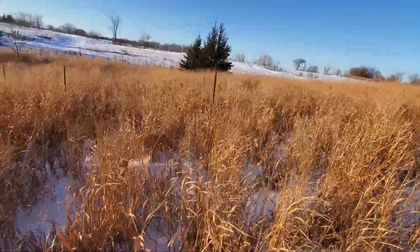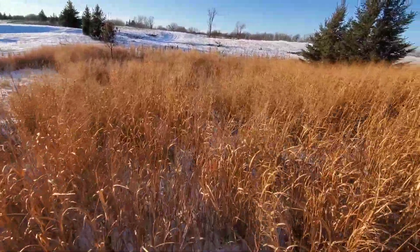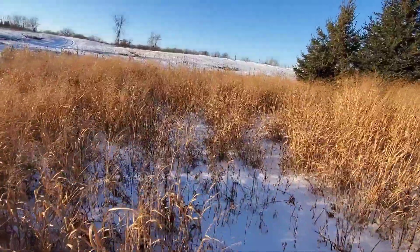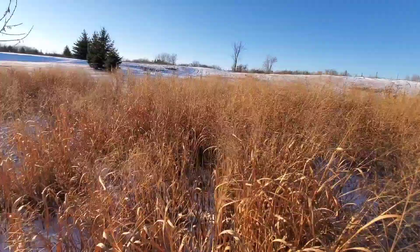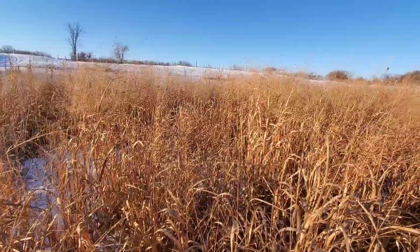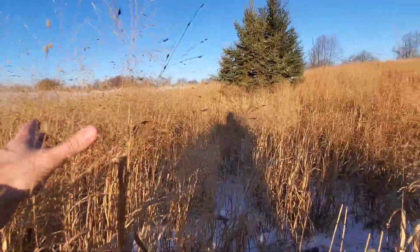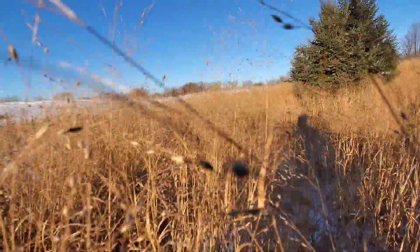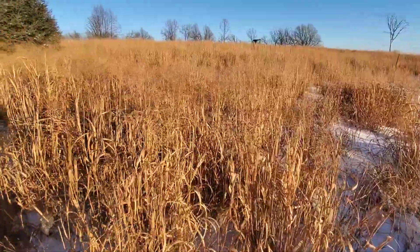We've had probably eight to twelve inches of snow so far this year and the Shawnee is still standing tall and true. As I've said in other videos, I've planted Shawnee, Cave-in Rock, and Real World switchgrass, and the Shawnee from what I've seen has had the best standability here in Minnesota. Down in the bottom, we're looking at five to six feet tall — this is more of what it should have been. Some of this stuff is over my head, getting closer to six and a half feet.